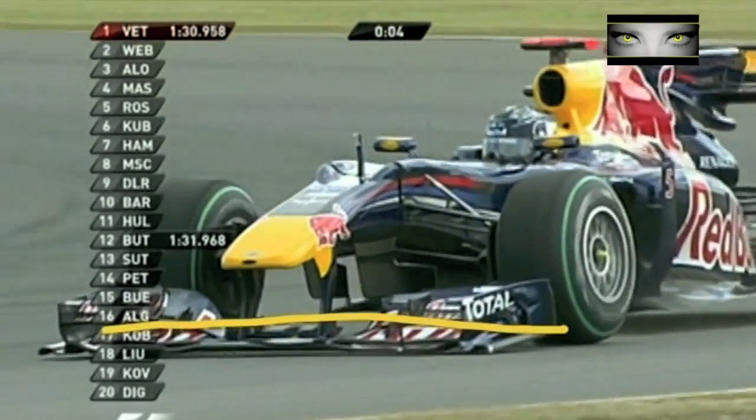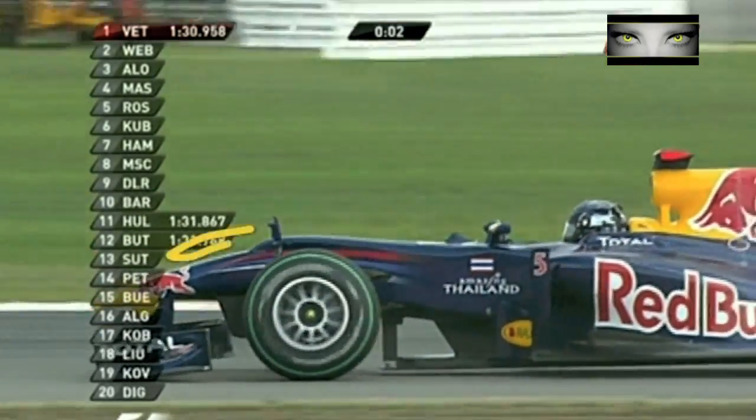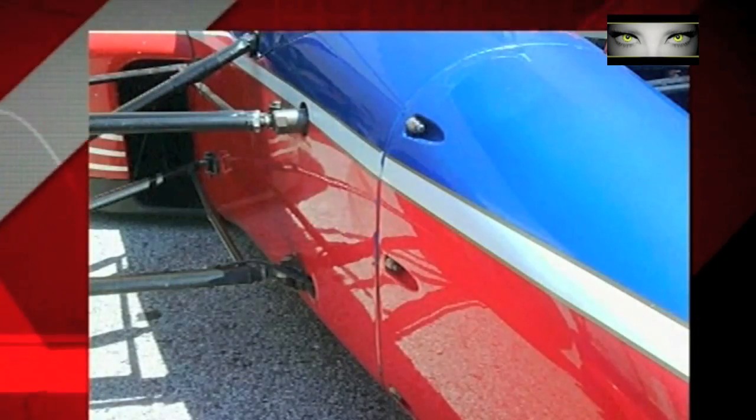The key is it wasn't the main plane or the pylons that had failed. Look here — the gap between the nose and the chassis. It was a mounting pin that had failed on the car.